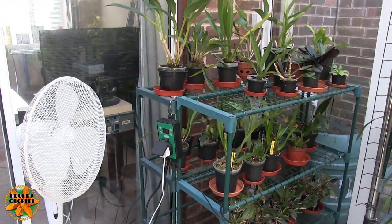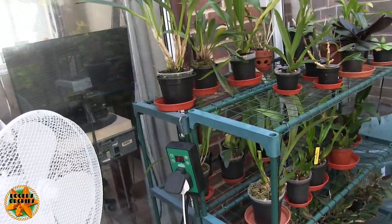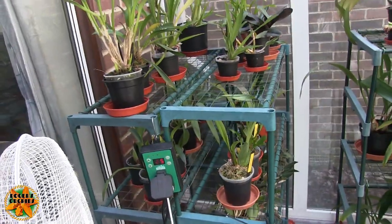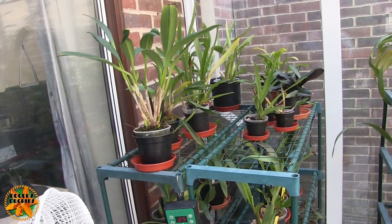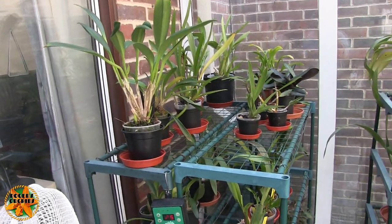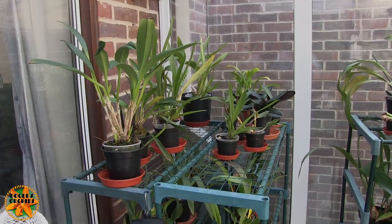So getting the pots into black pots to stop the algae — something I always used to do and it's just slipped recently. That's job number one. Then I'll get the camera on the tripod and do what I call proper work, which is working on an orchid. This may need a complete repot or it might just need moving across the pot — I won't know until I get it out.